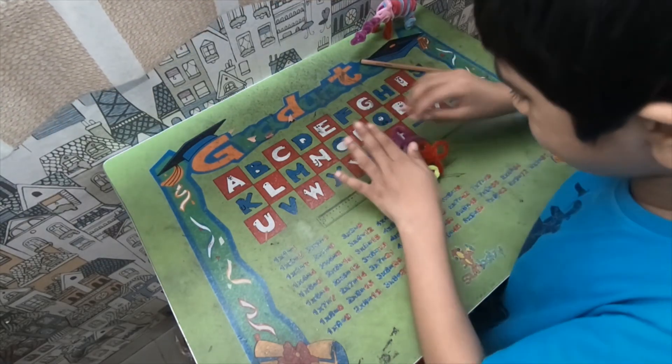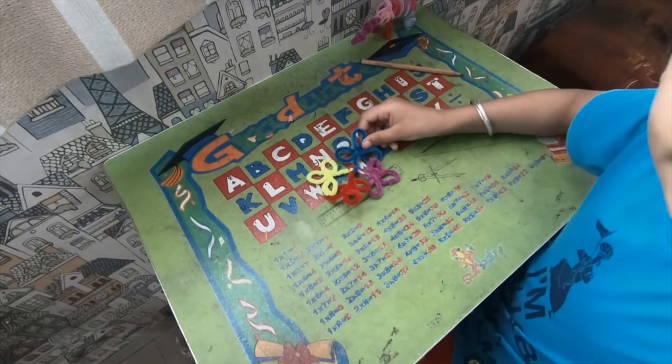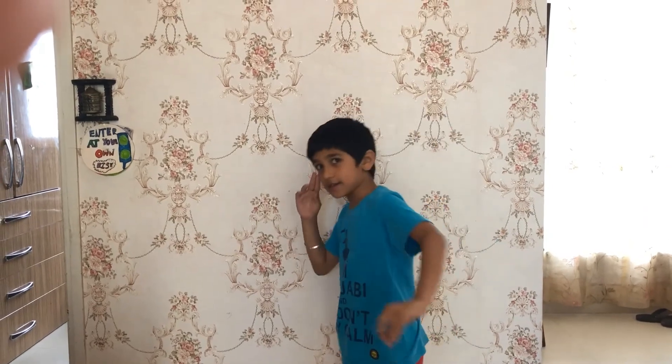Now we are done. There you have your three-petal flower from one pipe cleaner. Thank you for watching Armaa's space. Bye, until the next video comes on Armaa's space.